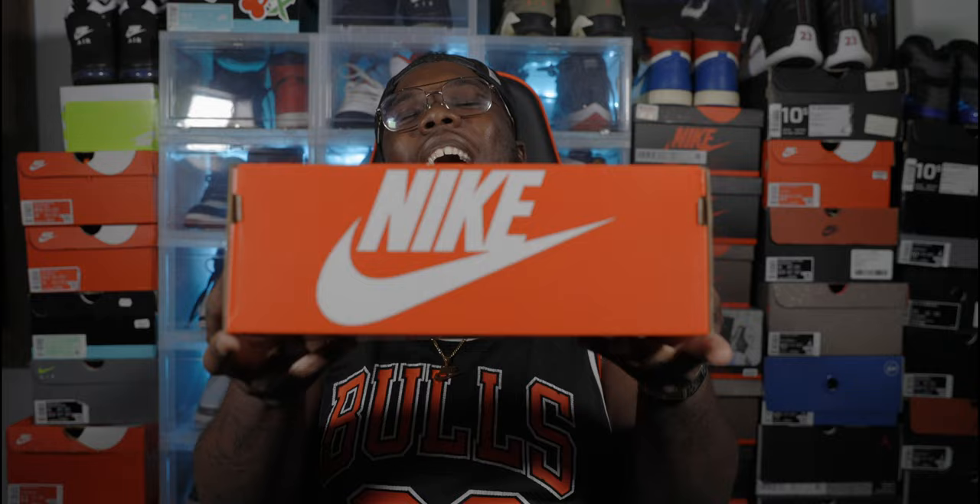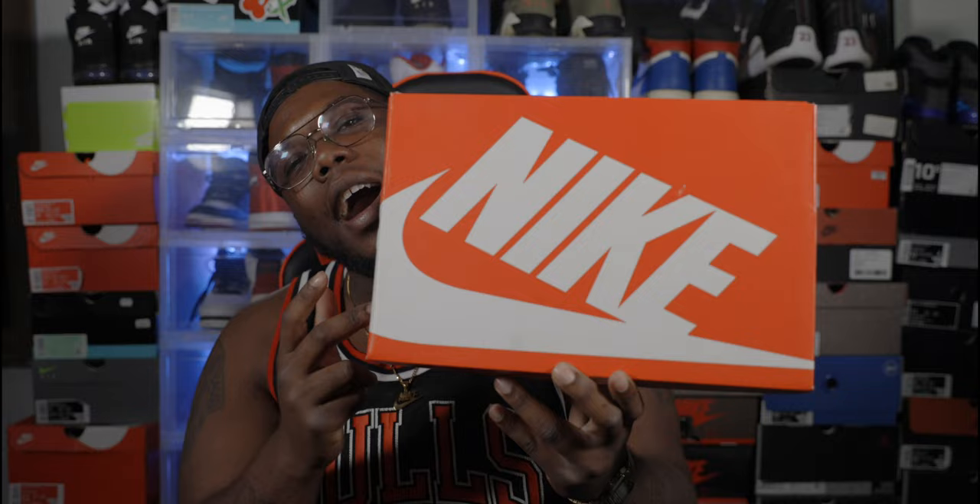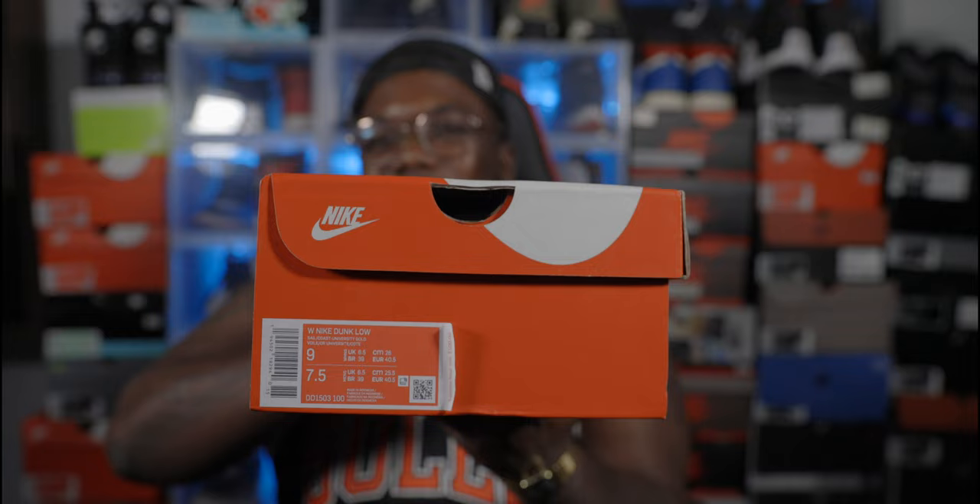Definitely not keeping these. Adidas, you're not winning dropping stuff like that. Now we have the real star of the show — a Nike box right here. Box label reads Women's Nike Dunk Low, colorway: Sail, Coast, University Gold, University Blue. Retail on this was $100, size nine.